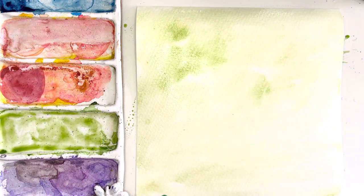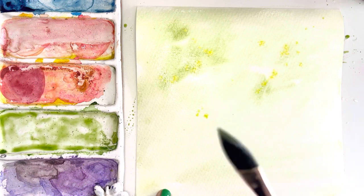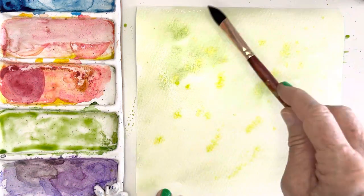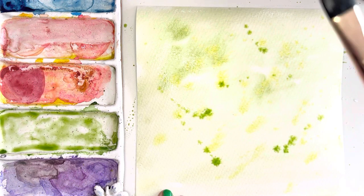Then I'm going to splatter on some yellow and just let it spread and let that dry. I might even use a little more green — like that.